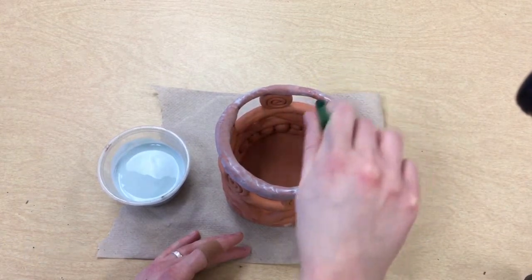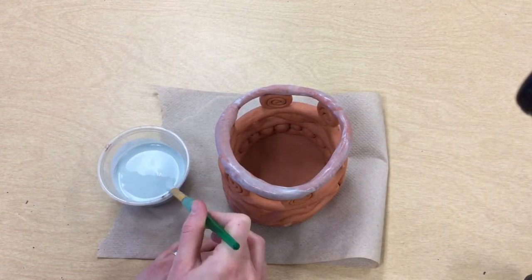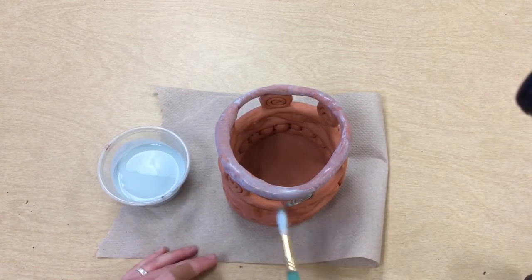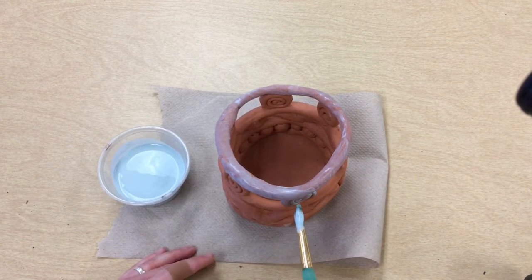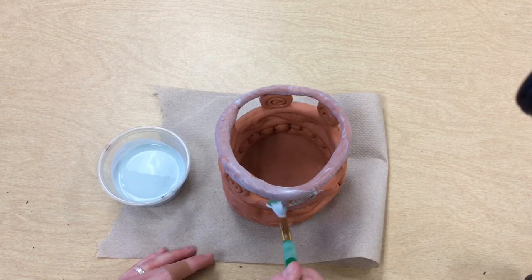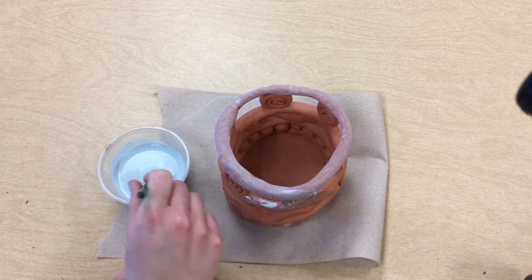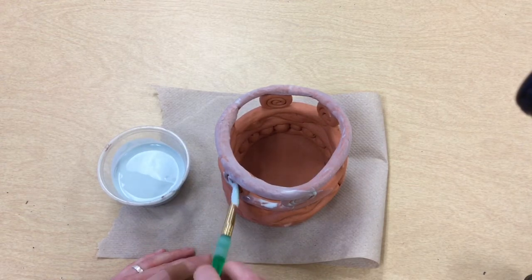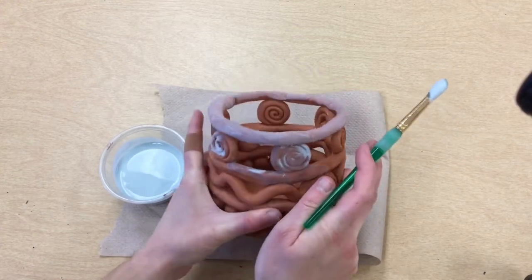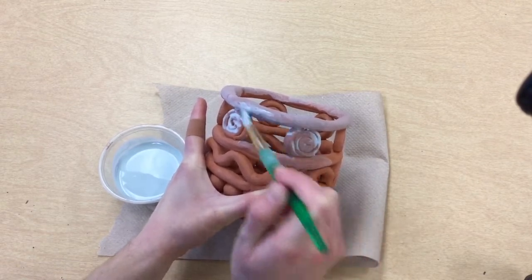Right now this glaze looks like it's a bluish color, or maybe you're painting with a glaze that looks a little bit pink. It's actually going to be clear, so it's just going to make this look shiny but there's not any color to it. This red clay is just so beautiful that we don't really need to cover it up — we want that to really stand out.